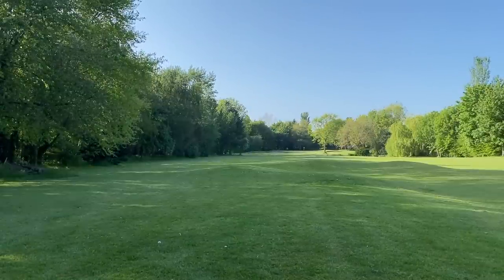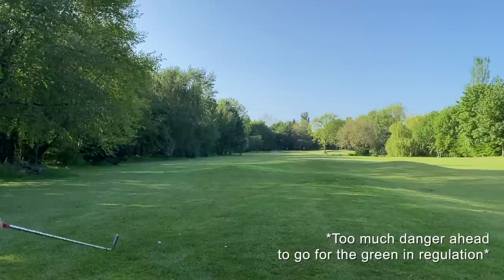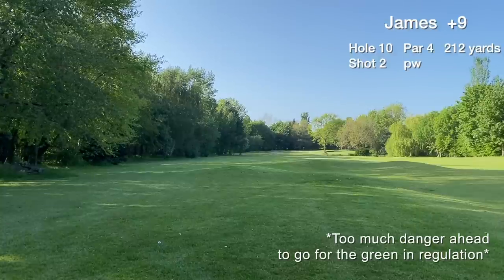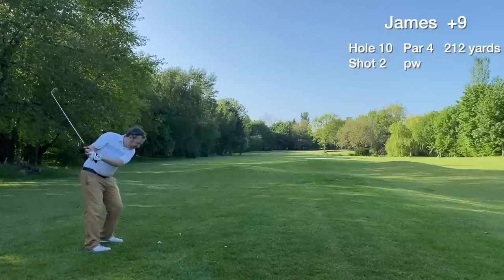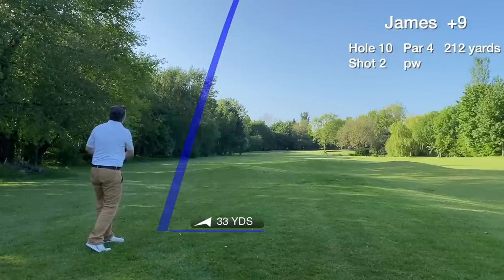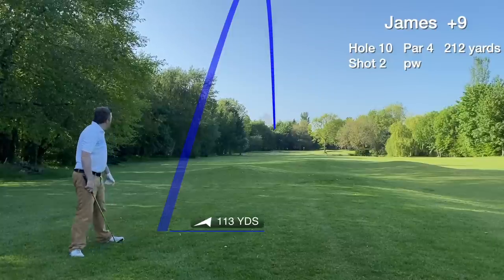It's 212 yards out, but I'm too far back with water on the right and bunkers. Just laying up — two pitching wedges to get to the green. Not going for a hero shot here, just trying to get it on the green in three.